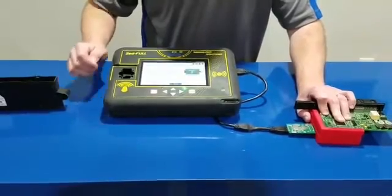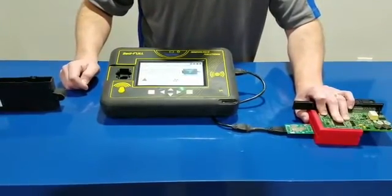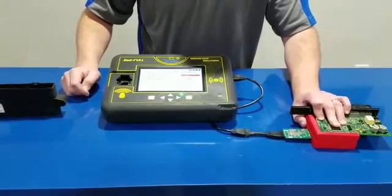Read in circuit. Read. And we are done. We just read a CAS 3 Plus.